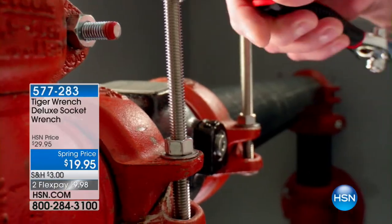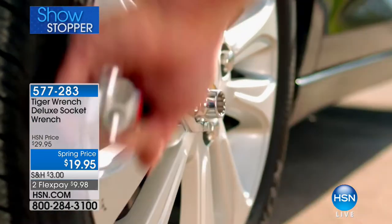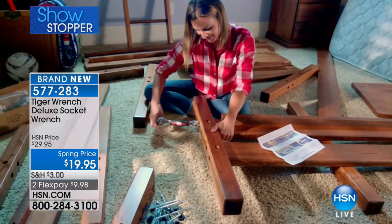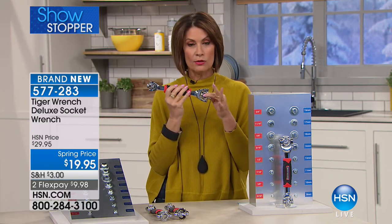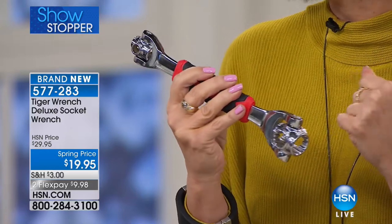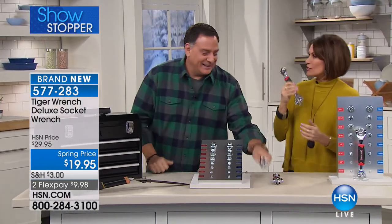Next up — the Tiger Wrench. This is a deluxe socket wrench, and when you see what this thing can do, you're going to be absolutely blown away. It is one tool that does so many different functions and makes it effortless. $19.95 is your price, two flex payments, item 577283. What we have that is exclusive to us is the exclusive configuration — the deluxe. This is contractor grade, made of premium materials, and it's going to be rust resistant.